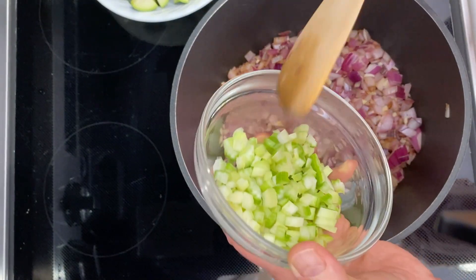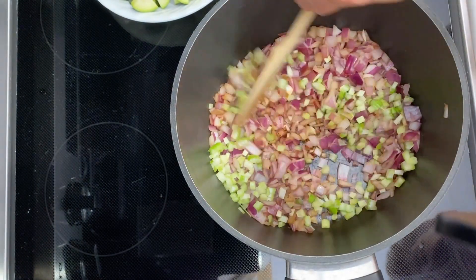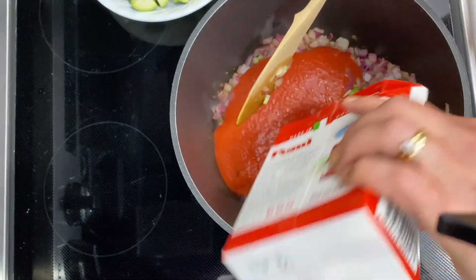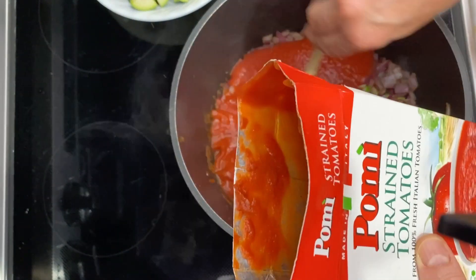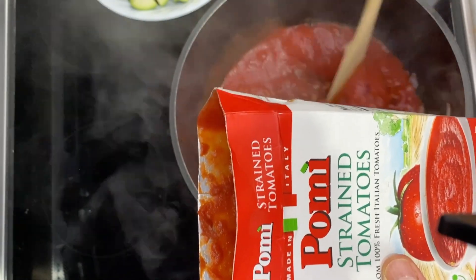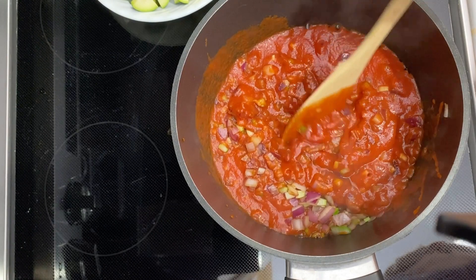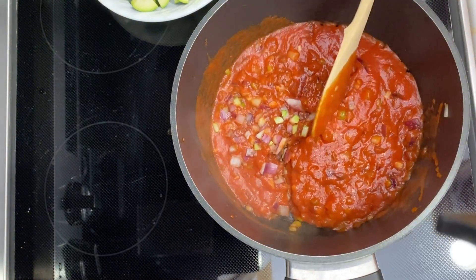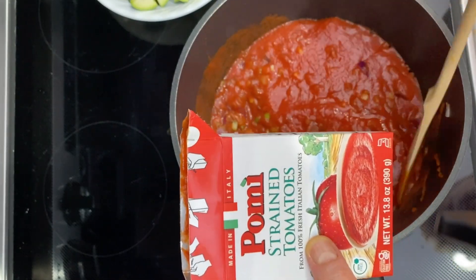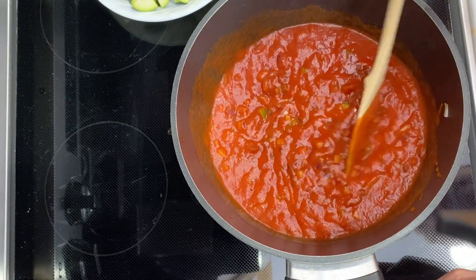I'm going to add a little bit of celery, which gives it a nice salty flavor. This is Pomi strained tomatoes — that's all this is, just strained tomatoes. I'm making a little extra tonight, so I had another box to use up: a 13-ounce and a 26-ounce. This just makes a nice base for a red sauce.